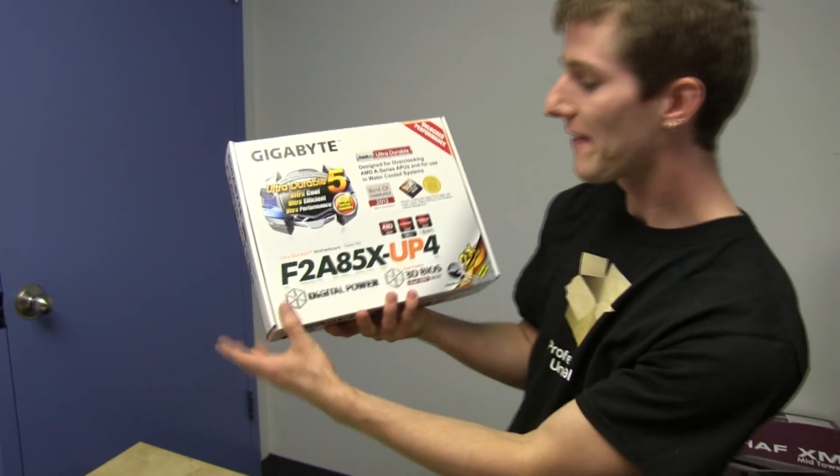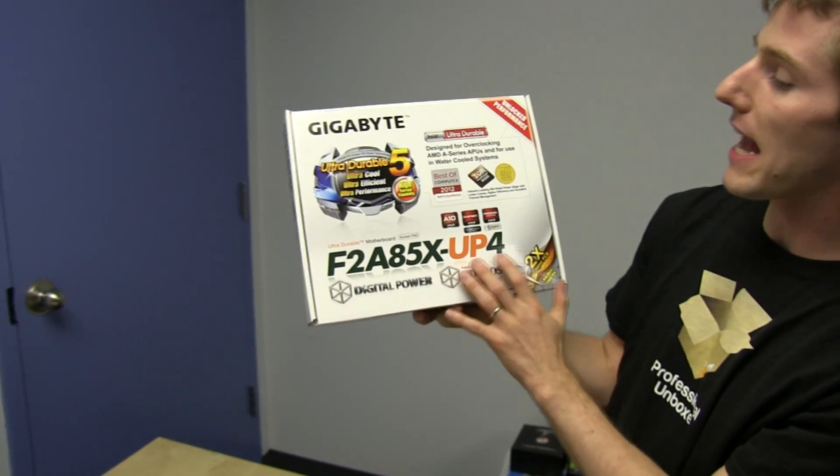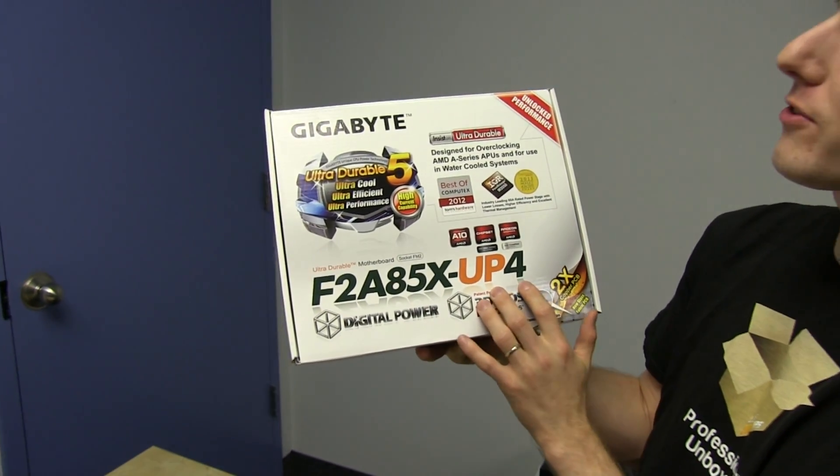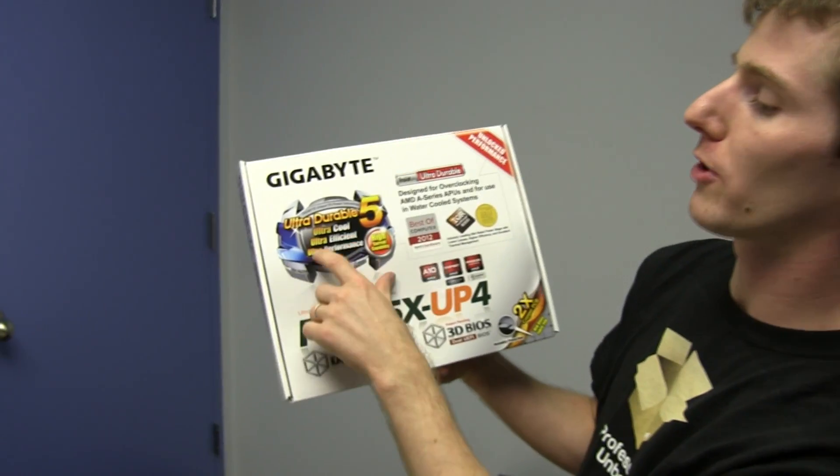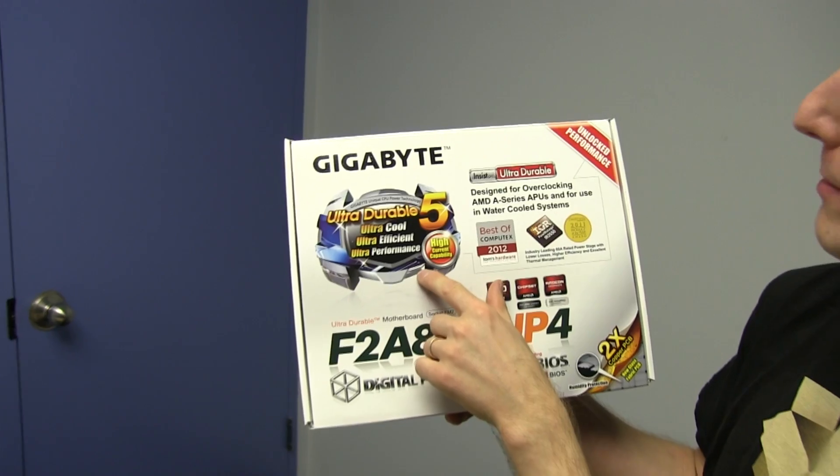Welcome to my unboxing and first look at the Gigabyte F2A85X UP4. This uses their new Ultra Durable 5 technology, which means you've got ultra cool, ultra efficient, ultra performance, and high current capability.